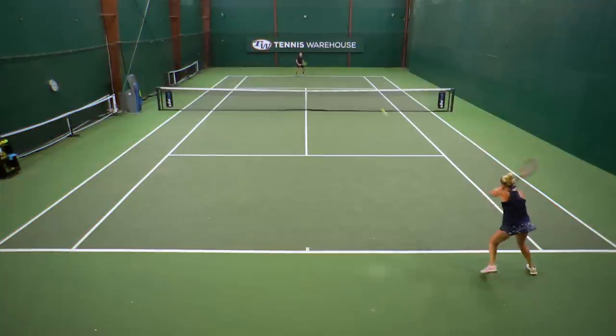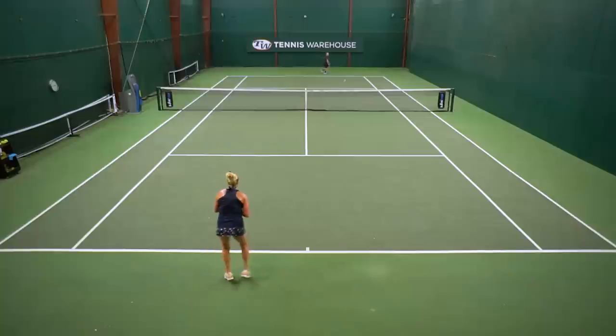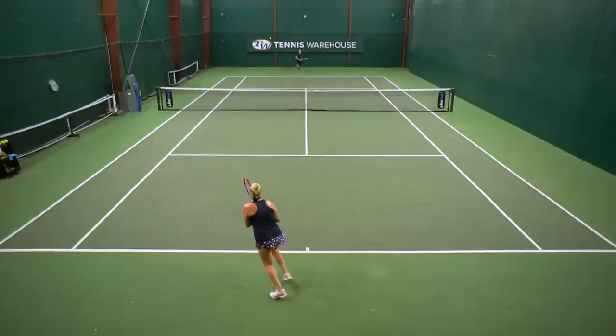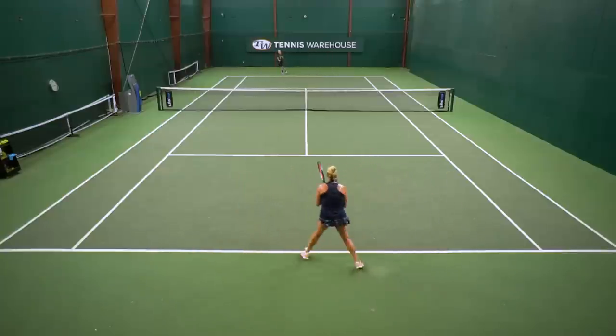I was really dialed in with my return and found I could attack when I needed to, or just block the ball back with a stable response. Great with serves too — similar to the extended ones, I'm hitting really big serves with these EZONE rackets. All in all, this would actually be my favorite of the EZONE rackets, all of the ones that have launched this year.